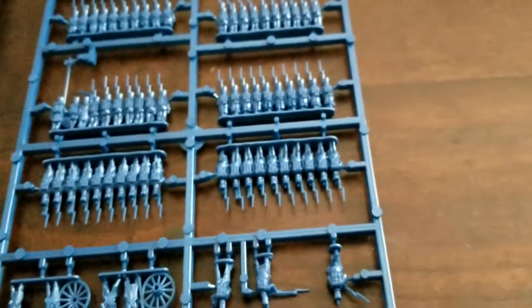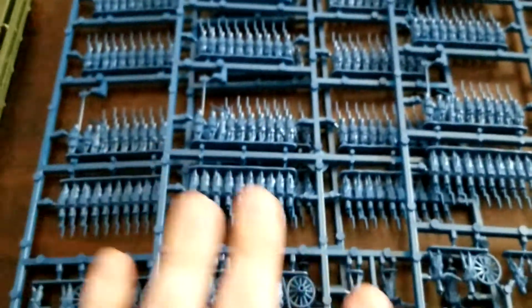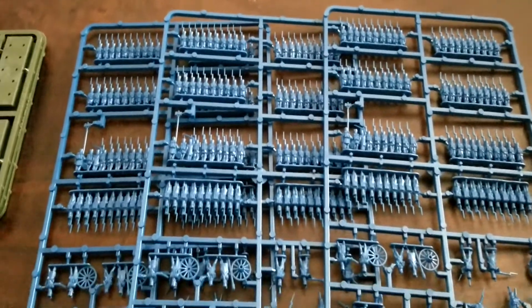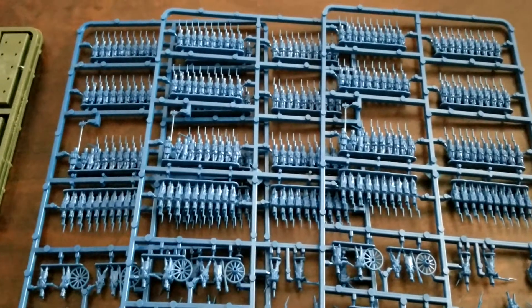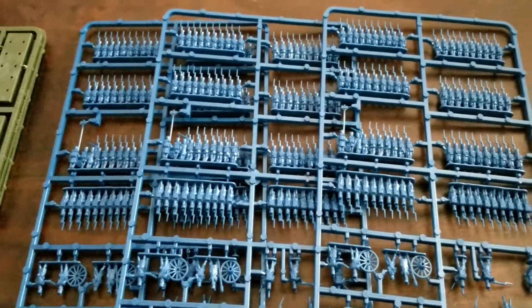We get three whole sprues of this. So if we rearrange here a little bit - that is the entirety of what you get in this brigade box. All kinds of good infantry, a little bit of artillery, some command figures, and plenty of skirmishers.